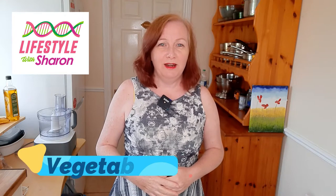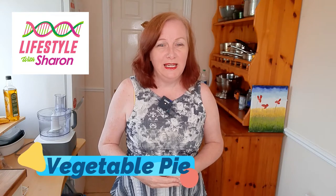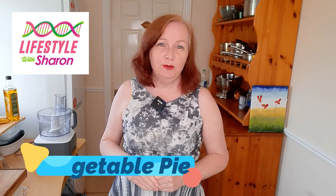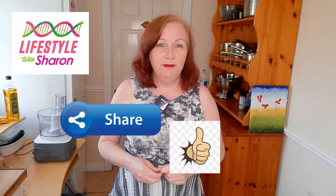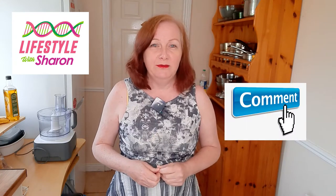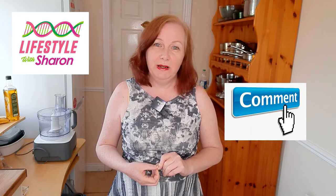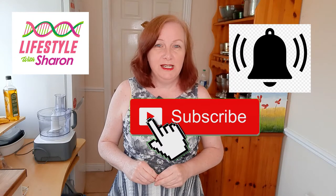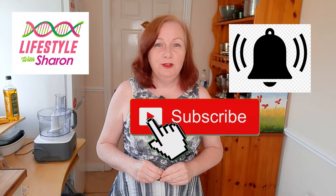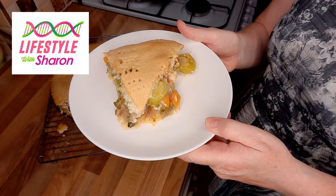Hello, welcome to Lifestyle with Sharon, the video channel that does a cooking video every Wednesday. Today I'm going to be showing you how to make a vegetable pie. If you like the video, do give it a thumbs up and I'd love to hear your comments on what you would like to put in your vegetable pie. If you haven't subscribed already, do subscribe to the channel - it's free and it allows you to see more videos.